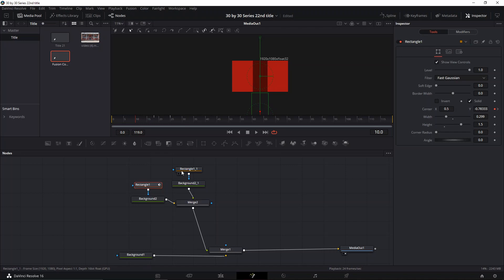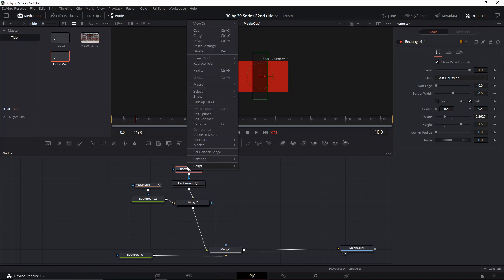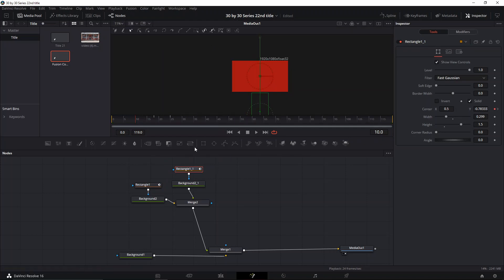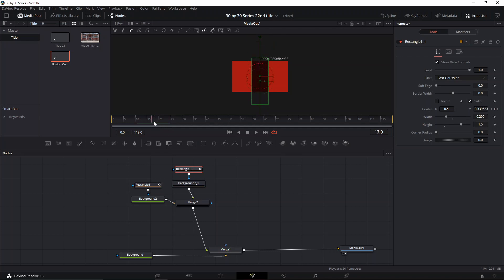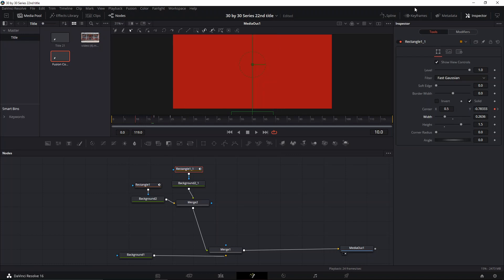The ending is gonna be all the way up here and the start is gonna be from the bottom. Then we can copy and paste the settings — it's basically doing the same thing right now, but we're gonna change a couple of things: first the size, we're gonna make it thinner, and then we're gonna go to the keyframes and move them a little bit.